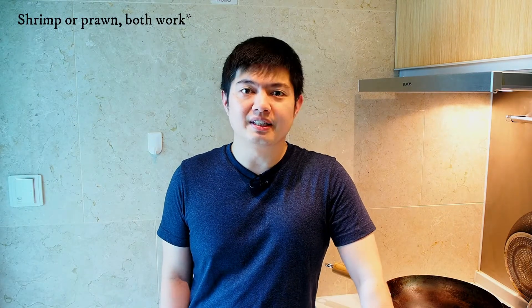Hi there and welcome for another video. This time we will be cooking stir-fry prawns with garlic. It is very easy to cook and yet very tasteful. The fried garlic gives intense flavor to the dish that would really surprise you. It is one of my most favorite dishes growing up, mainly because it's not spicy.